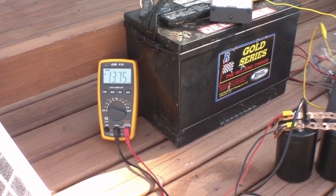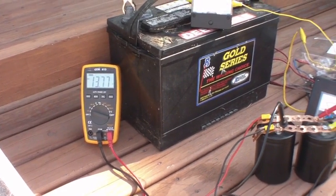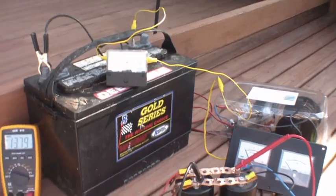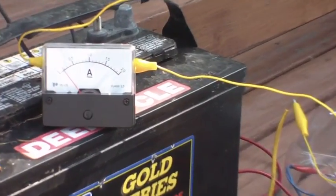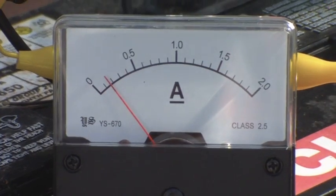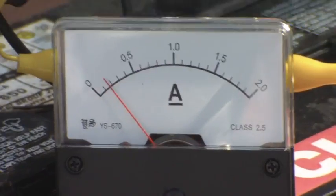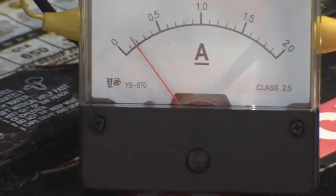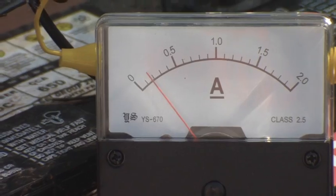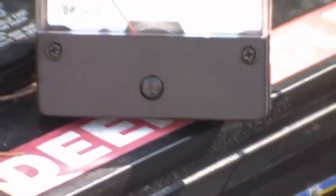Yesterday under full sunlight you have about 15.8 volts, and I do see that current increase. We're getting closer to 200 milliamps. Let me put my hand in front again — I've got my hand right in front of the solar panel, covering a good third of one of the solar panels.